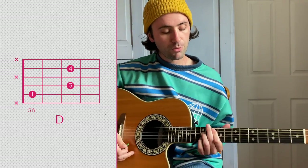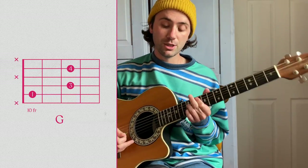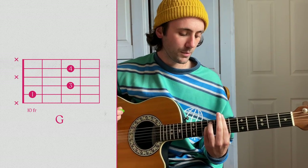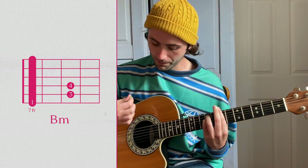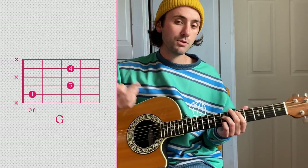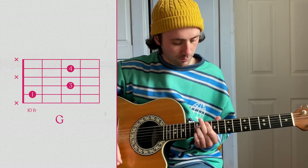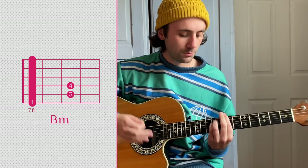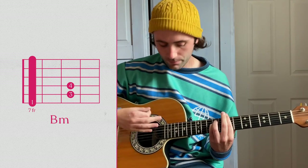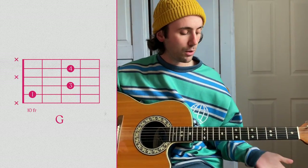Hit that twice and you're going to move that shape up to the tenth fret with the index — it's going to be a G chord. Hit that twice and then a regular old B minor barre chord, and then back to the G. And those are the chords you'll need for the A-O and the intro.